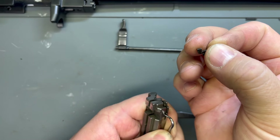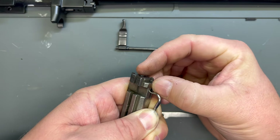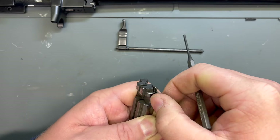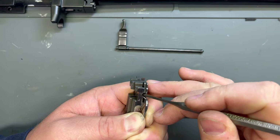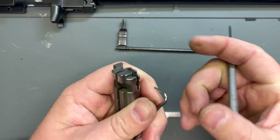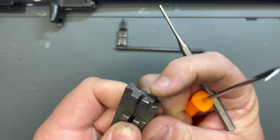This little nub here — that's the pivot point. So just get that in, nice and straight, and you're going to drop it in there. Then you're going to want to take a punch like this one, make sure that thing's all the way in there. The spring and plunger needs to go over the top of the back part of that extractor — so it hits on that shelf. So now it's in there, it's good to go.